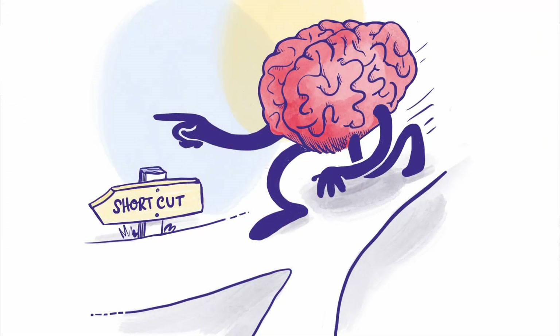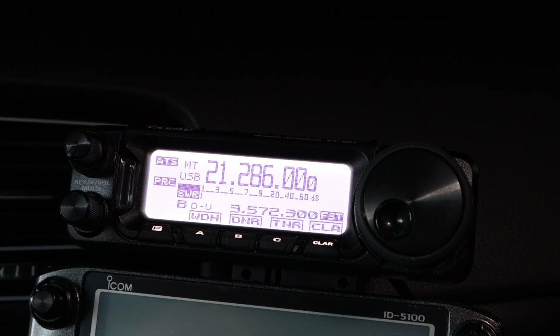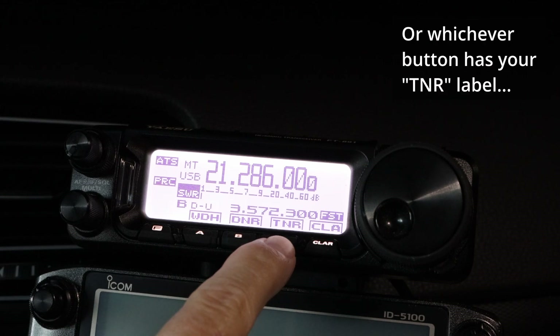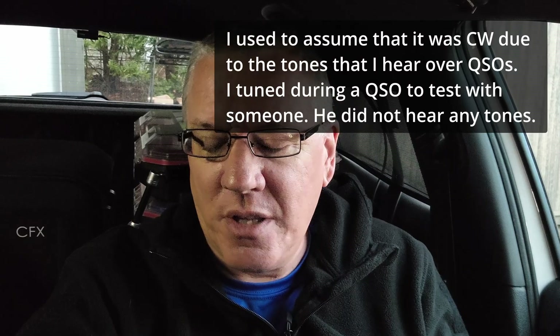Before I show you the shortcut, let me show you what the directions say you're supposed to do. I am set up on the 15 meter band. For anything automated, when I push this button it automatically puts the radio into a mode that has a carrier — that could be AM, FM, or CW. It also reduces the output power of the radio, because you don't want to blast 100 watts into an antenna that's not yet matched. So it pulls power back to around 10 watts, I think.